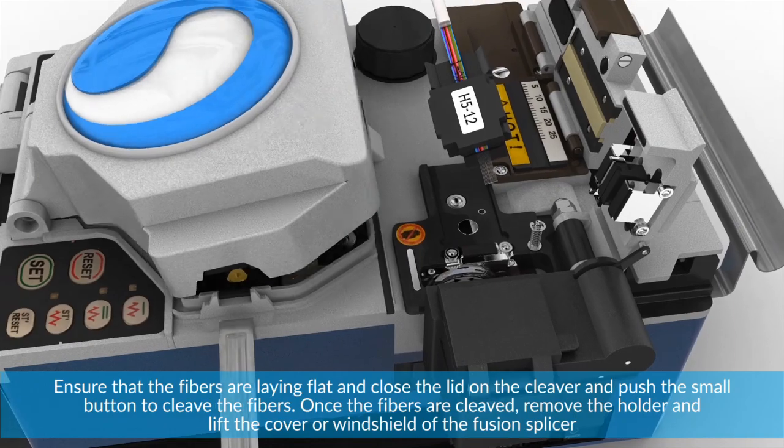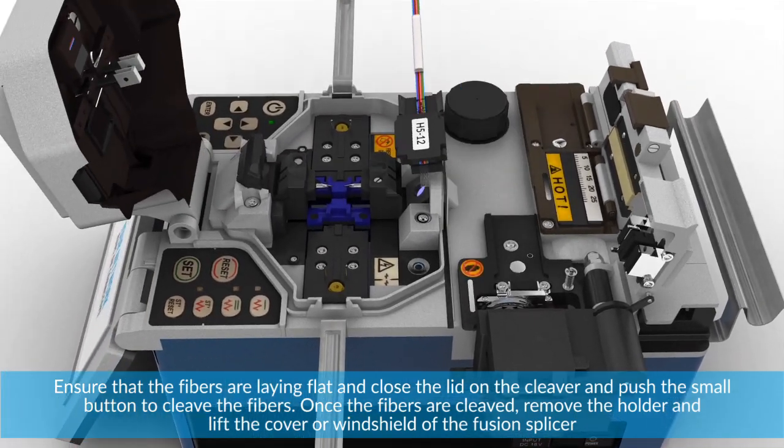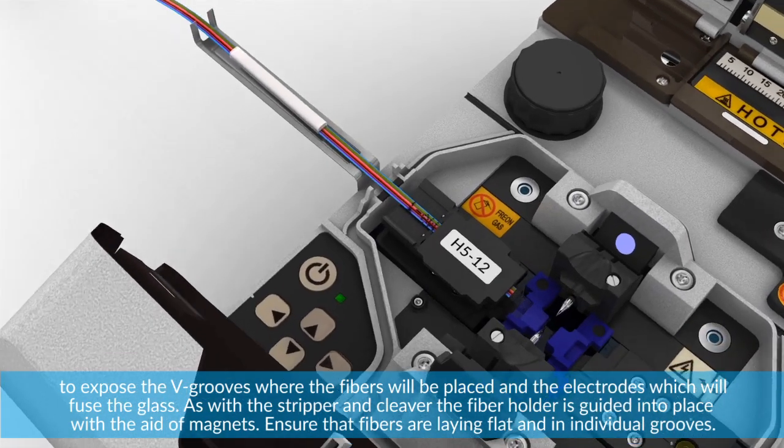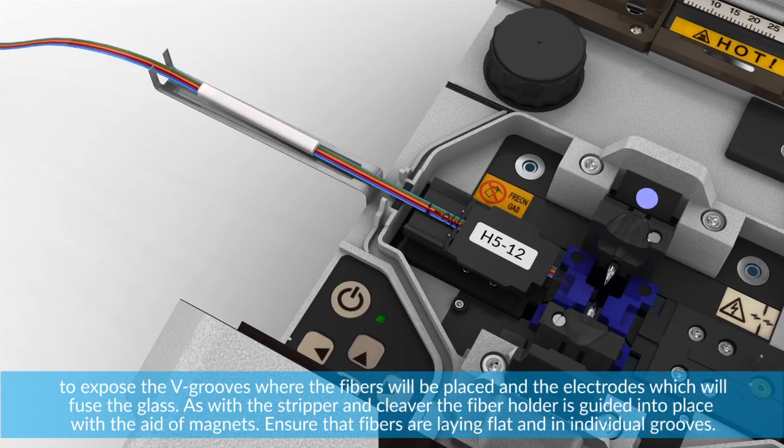Once the fibers are cleaved, remove the holder and lift the cover or windshield of the fusion splicer to expose the V-grooves where the fibers will be placed and the electrodes which will fuse the glass. As with the stripper and cleaver, the fiber holder is guided into place with the aid of magnets.